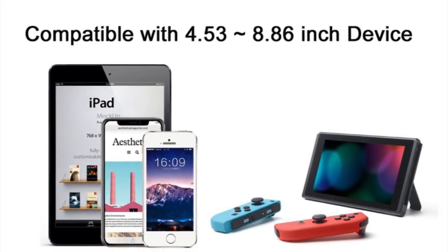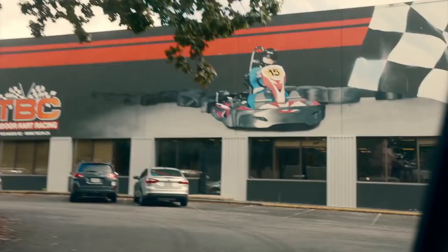While it does work for other devices such as phones and tablets, there is no denying that the Nintendo Switch is where it's at for on the road entertainment.